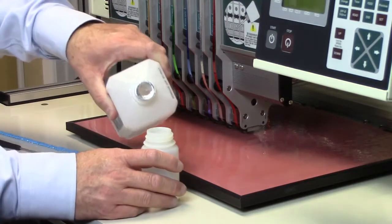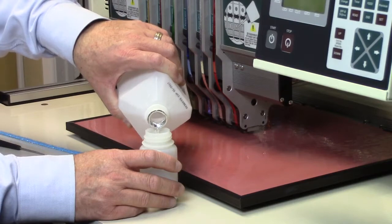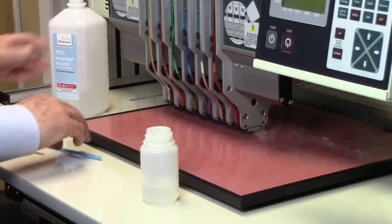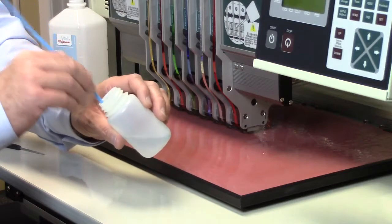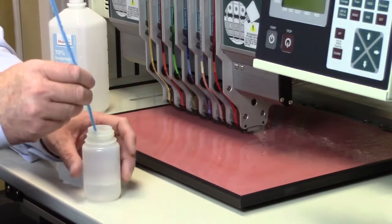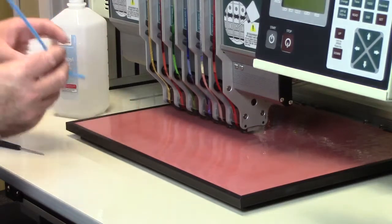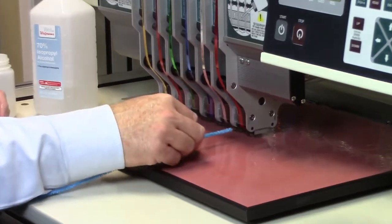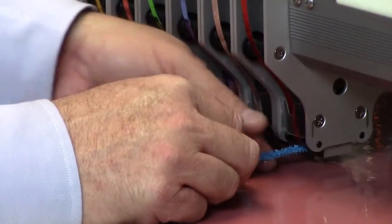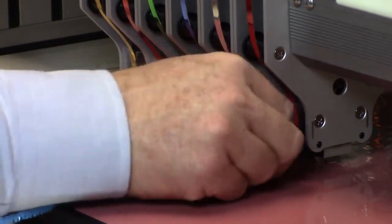We're going to pour a little bit of isopropyl alcohol into a container, take our pipe cleaner, dip it in there, squeeze out some of the excess, and then run this pipe cleaner with the alcohol on it right through the actual punch.